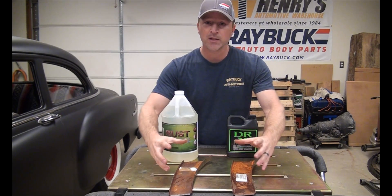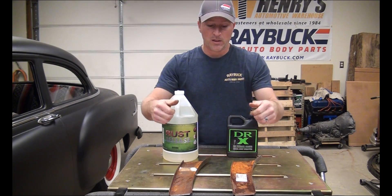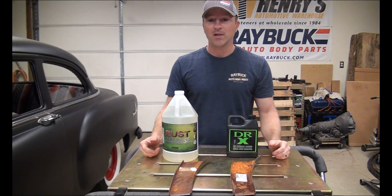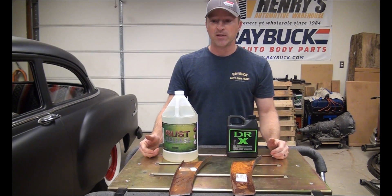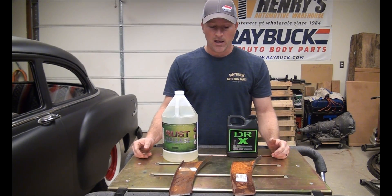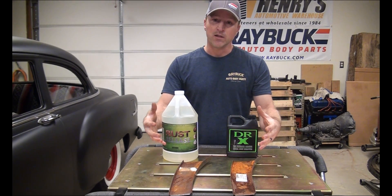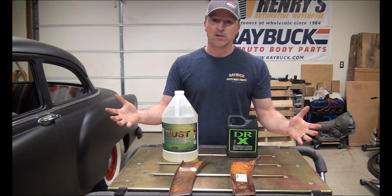So what I'm going to do is get two containers, put the panels in, and clamp them in place so you can see them. We're going to do a time lapse because Dr. X says it works in five to ten minutes, and we know rust release works in about ten minutes or so. I'm going to get that set up, bring the camera in for the time lapse, and we'll see what happens in ten minutes.